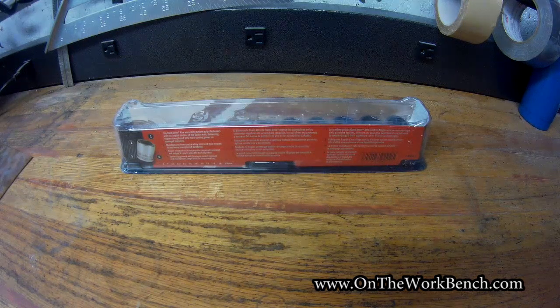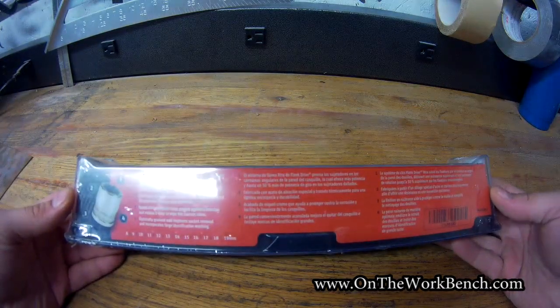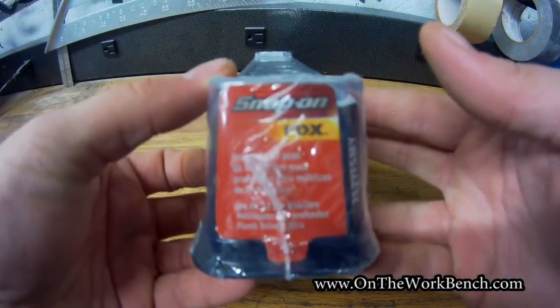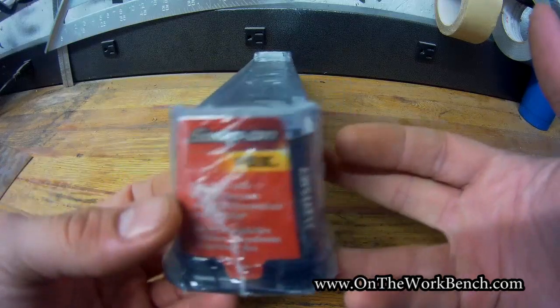Hello and welcome back to The Workbench. Today we're taking a look at this socket set. This is a Snap-on socket set from 8 to 19 millimeters, no skips. If you look at the end here, this is the brand new for 2018 FDX socket set.